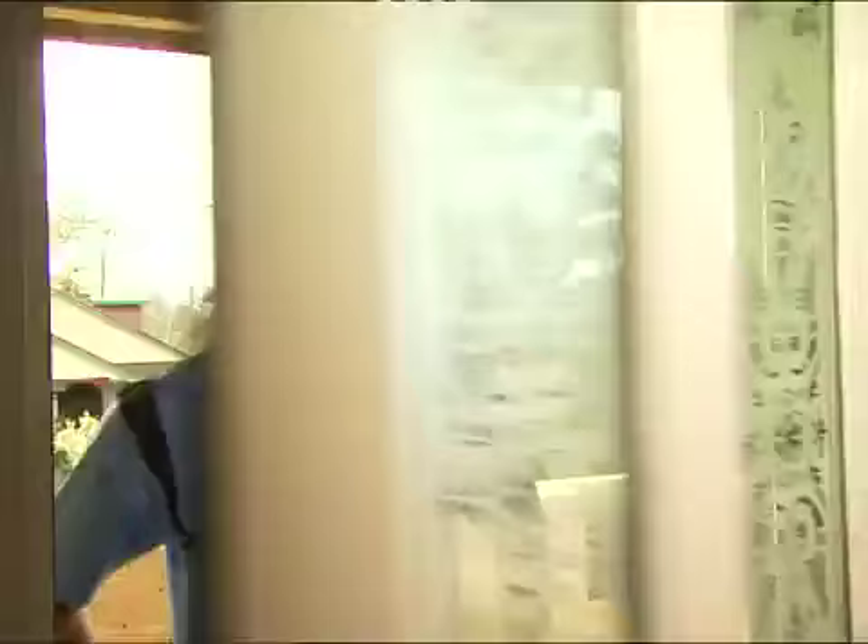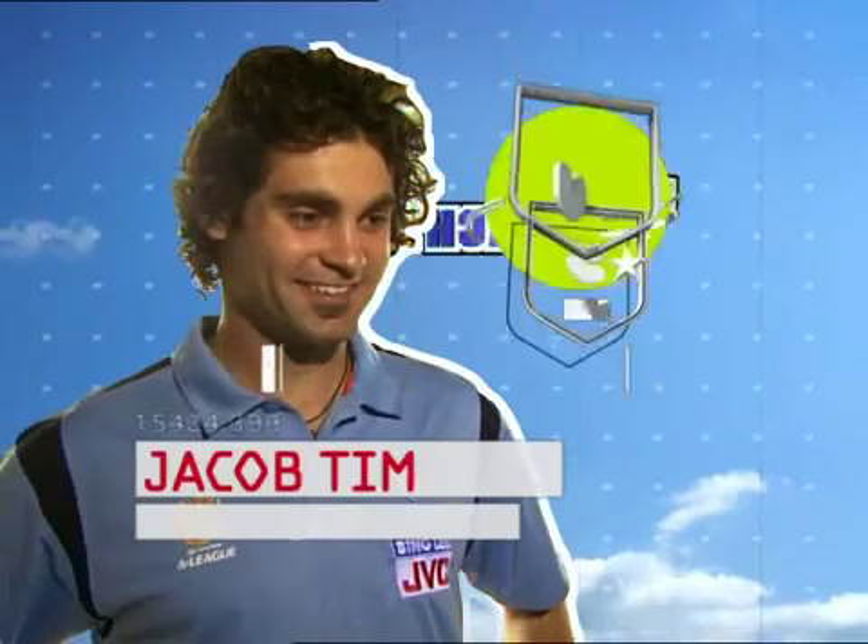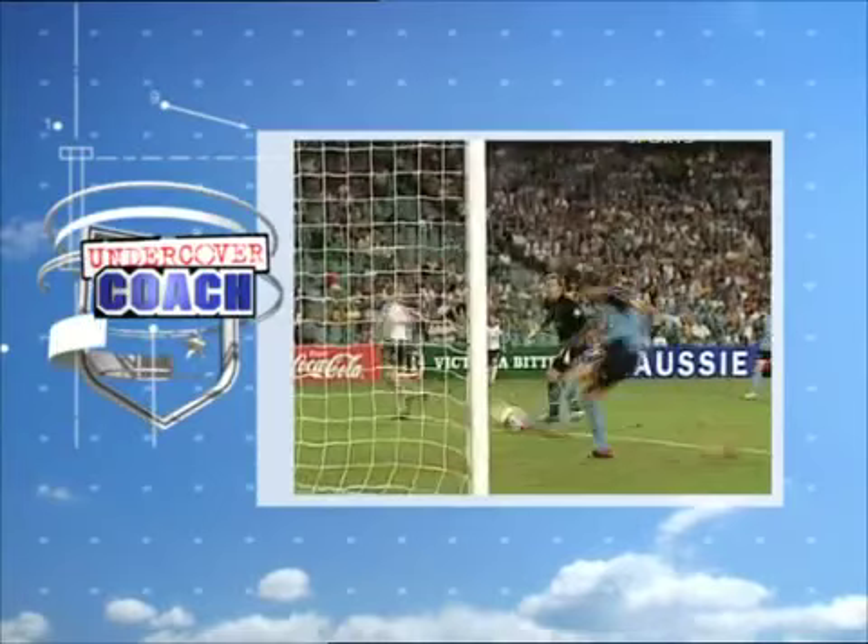Harry, there's someone at the front door for you. G'day Harry, I heard you need some tips. I'm your undercover coach.